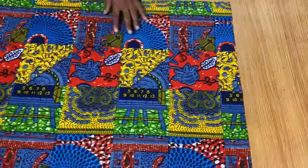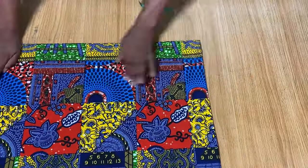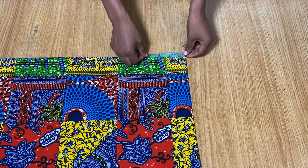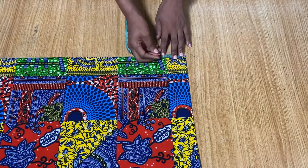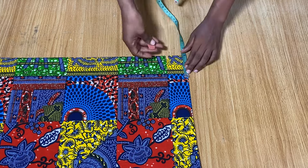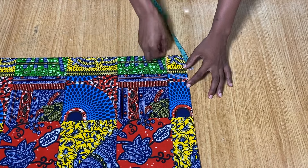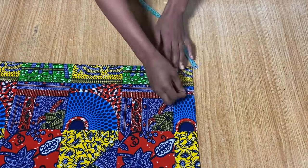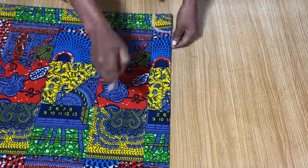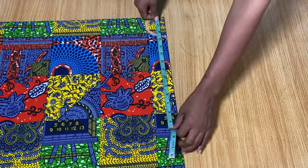Now we're going to take the neck measurements from the center. I'm going to cut out the back neckline first — remember the front and the back are cut out together, but we'll use the back neckline for now. I came down by one and a half inches and came in by three inches, so the neck width is three inches and the neck depth is one and a half inches.